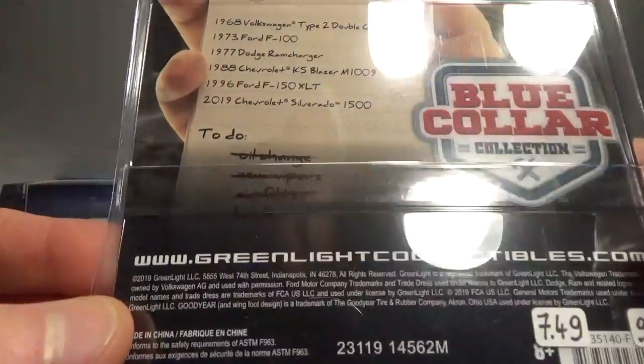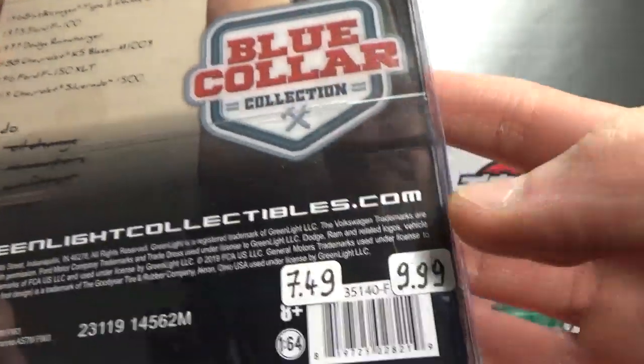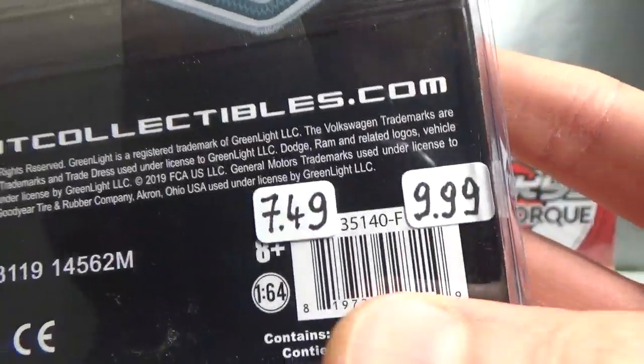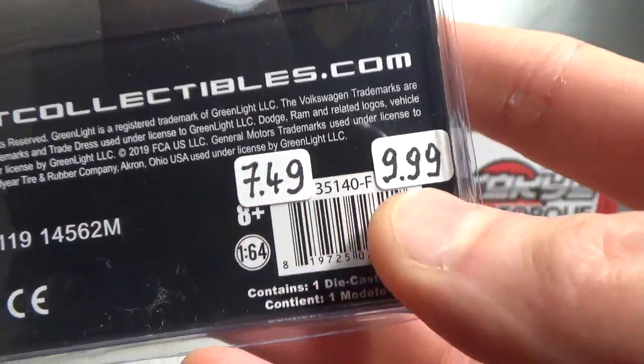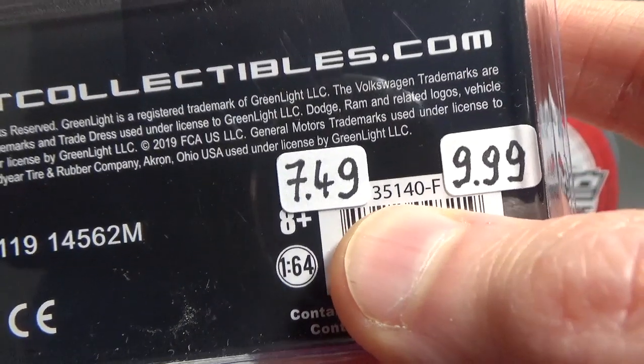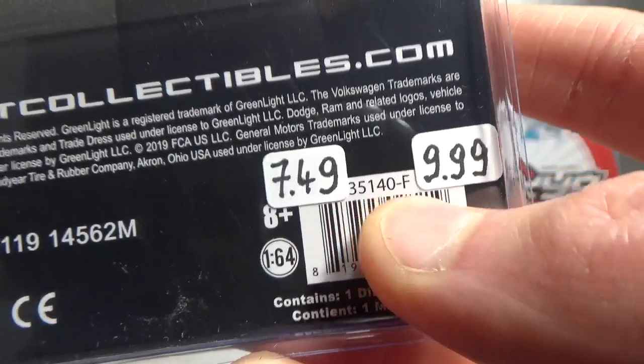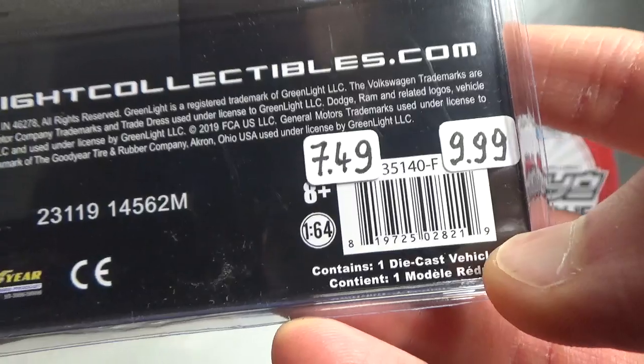This is a 2019 release. Here are the other vehicles in that series. Here are the numbers — regular version price, price of the Green Machine — and if you want to look it up online, type GL35140 and you will find this one.